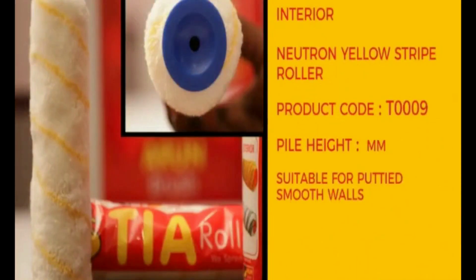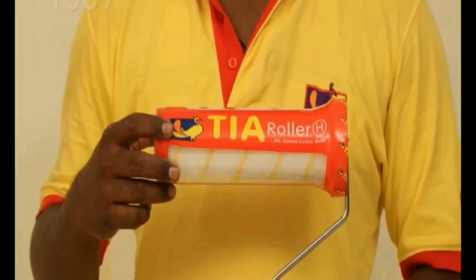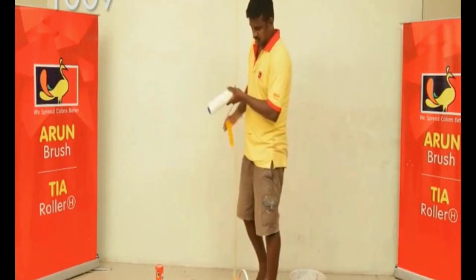Interior Neutron Yellow Stripe Roller, Product Code T0009. Now we check its weight. The empty roller weighs 242 grams.